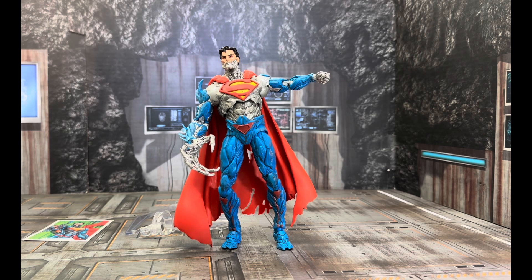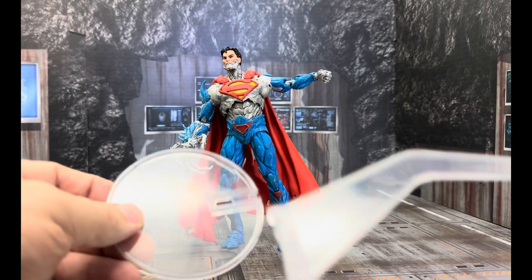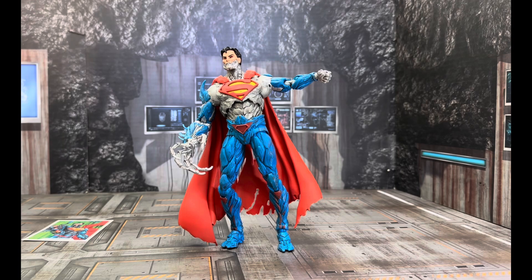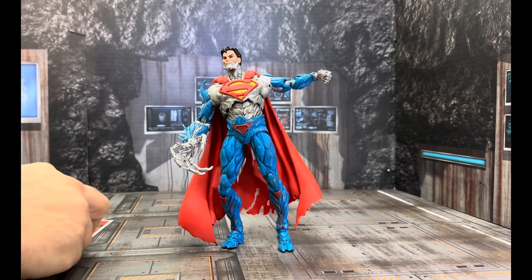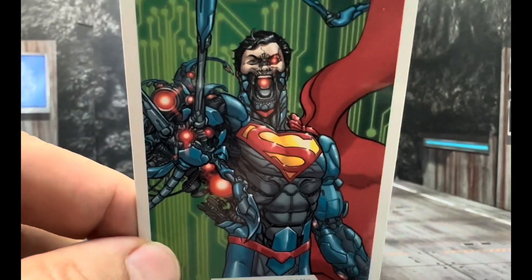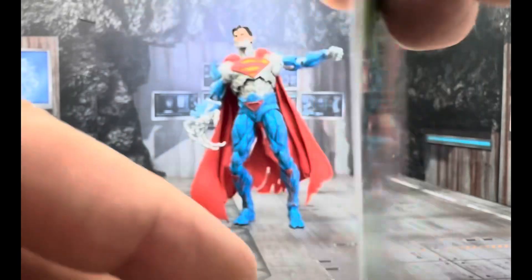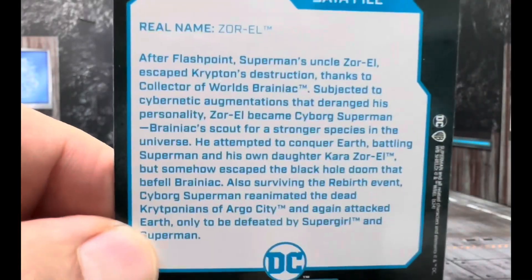Before we begin, let's get down to the housekeeping. I'm not putting the stand together — you've been with me three years, you know what a stand looks like. I'm not putting the flight stand, but we're going to touch on that in a few minutes. We're going to look at the artwork of the card that McFarlane was nice enough to include. If you guys take a moment, you can read the back.